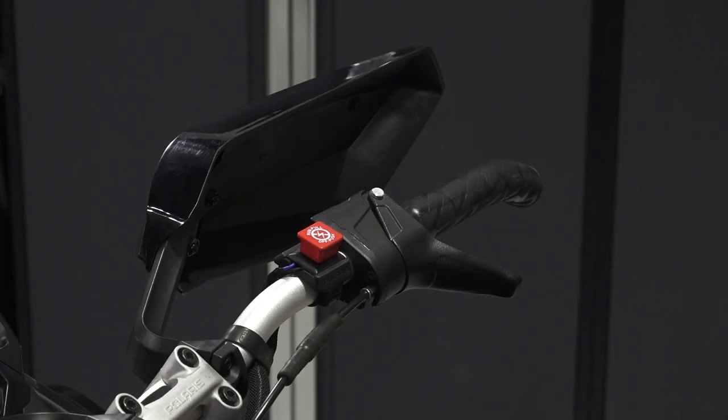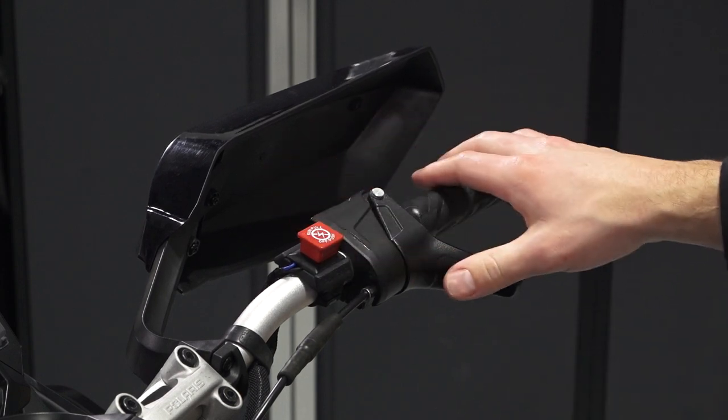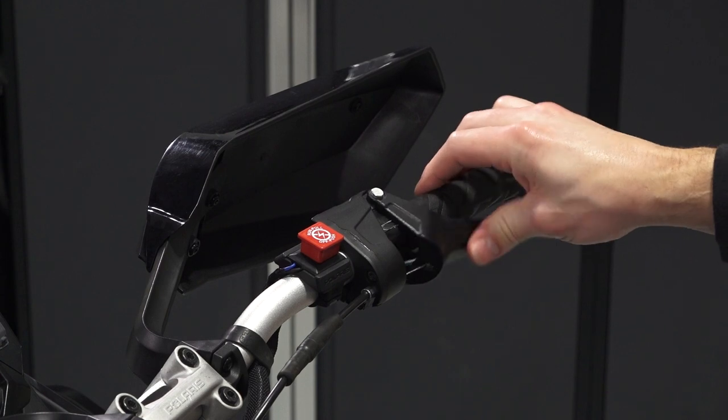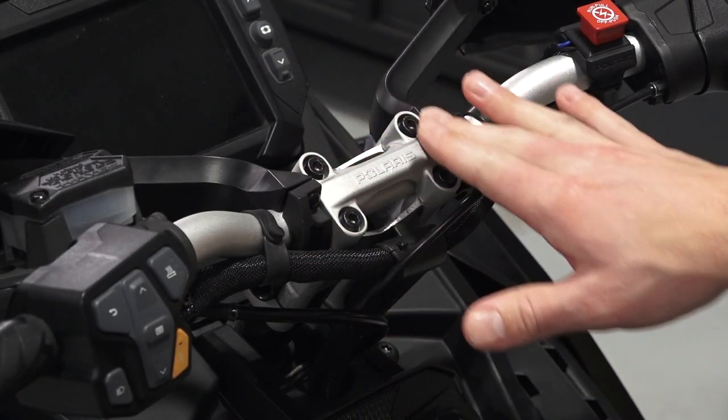The right handlebar contains the hand guard, the engine run stop switch, and throttle lever. The handlebars can be adjusted by loosening the four fasteners in the center.